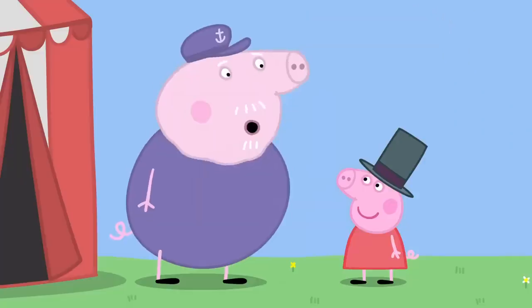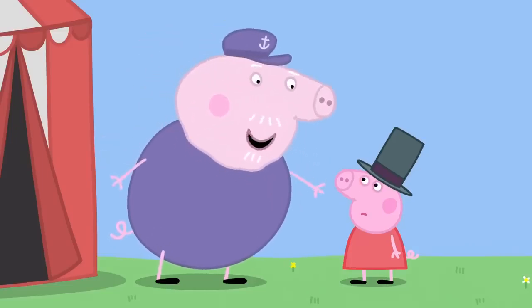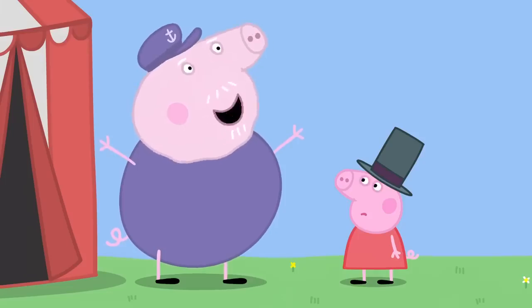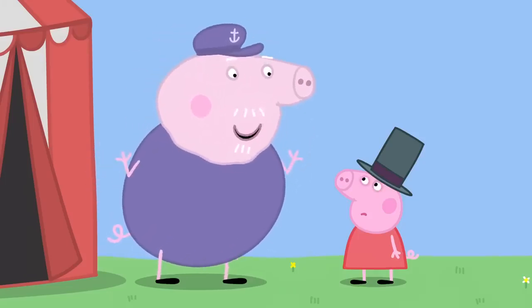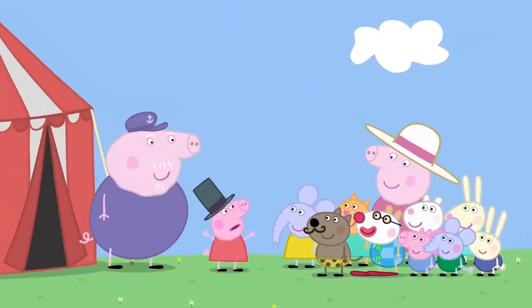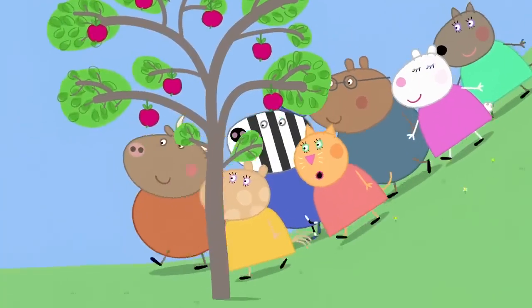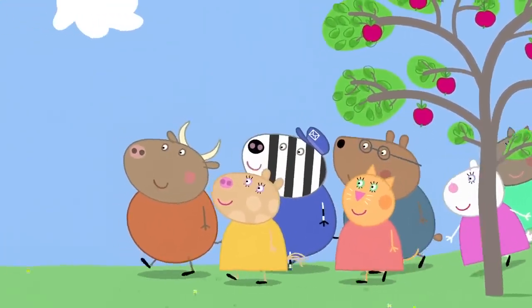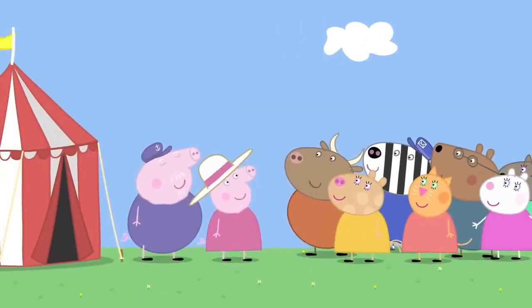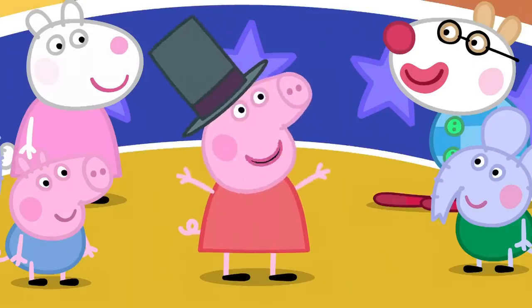What do I do? You say: welcome to my circus. See the impossible. The amazing, the incredible feats of Daring Do. Welcome to my circus. It's got amazing feet! Granny Pig's garden party guests are here. Hello, everyone. You're in for a treat. The circus has come to town. Ladies and gentlemen, welcome to my circus.